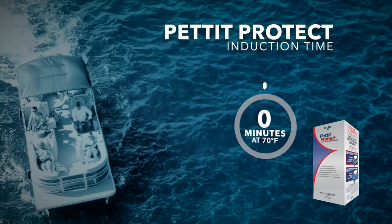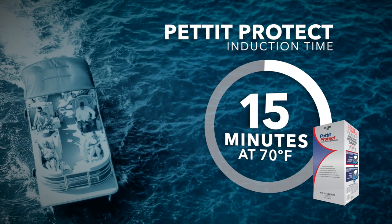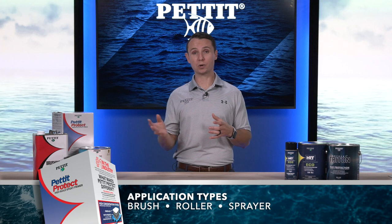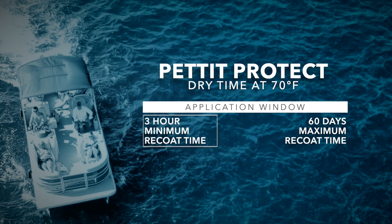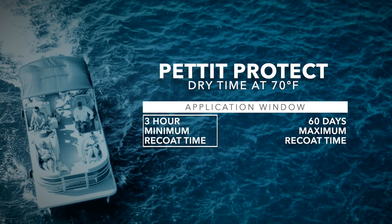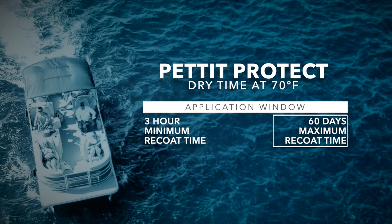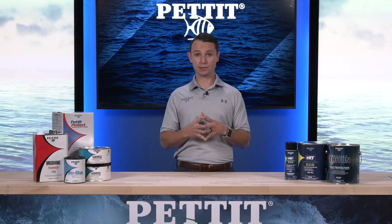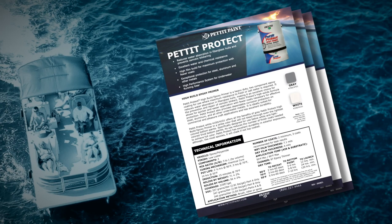After mixing part A and part B together, allow the mixture to induce for 15 minutes at 70 degrees before beginning application. Pettit Protect can be applied by brush, roller, or spray. Coat the hull with a wet film thickness of 7.1 mils, using a wet film thickness gauge to ensure uniform coverage. Let Pettit Protect dry for three hours at 70 degrees before applying the second coat. The second coat can be applied within 60 days of the first coat if weather becomes an issue. For additional information regarding dry, recoat, or overcoat times, refer to the product data sheet for Pettit Protect.